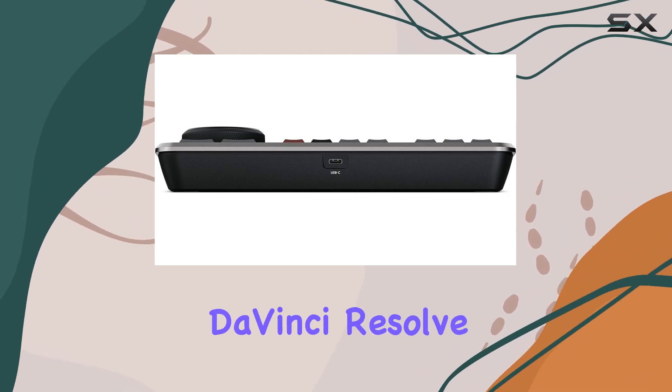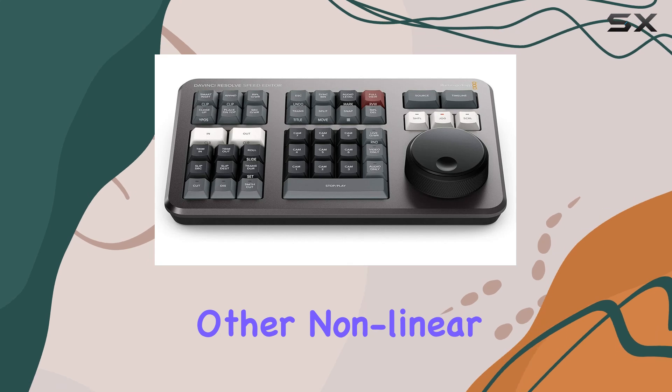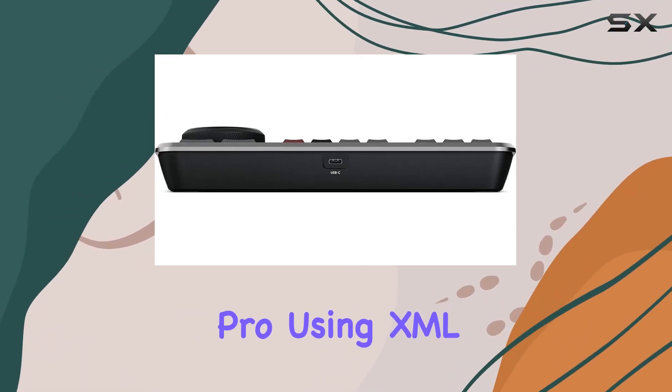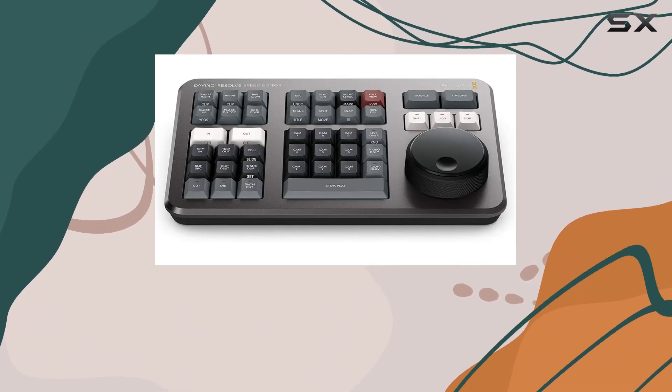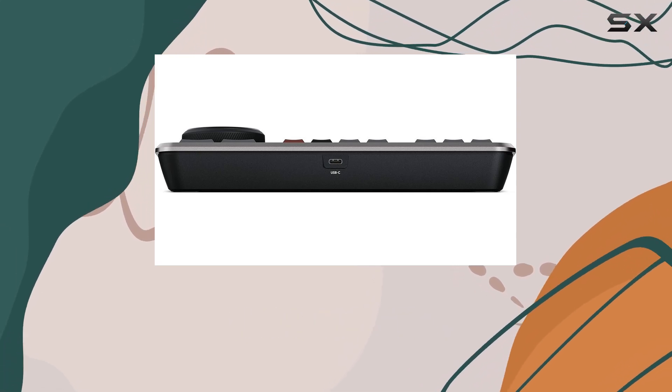One of the standout features of DaVinci Resolve Studio is its ability to import projects from other non-linear editing systems — NLEs — like Premiere Pro using XML files. This means you can effortlessly switch between different software without losing any of your work, making it incredibly versatile for editors who use multiple platforms.